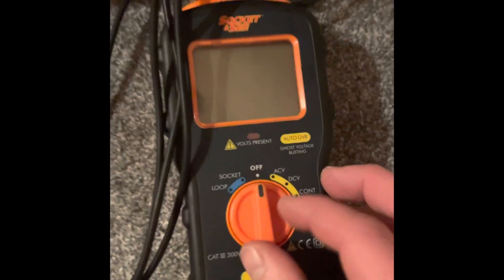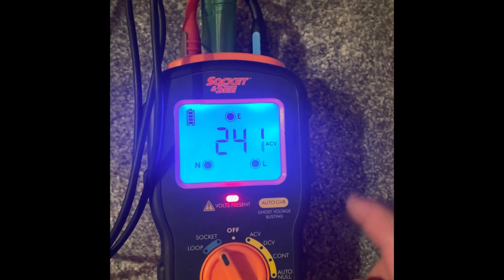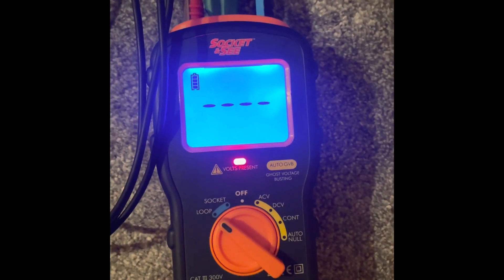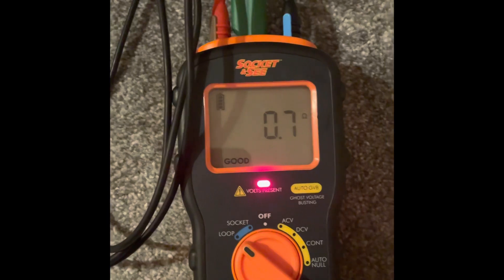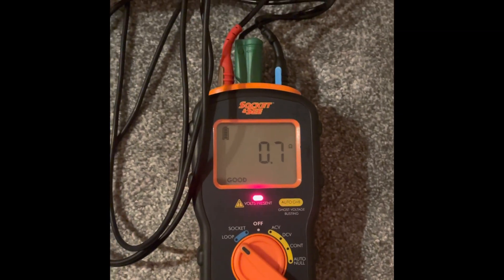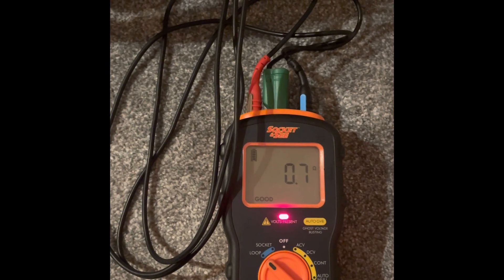Plug it in, turn it on, and the display tells us whether we've got 240 volts or not. It shows live, neutral, earth — all happy. Then we check the loop, which tells us it's good: 0.7 ohms resistance to earth. The main reason we do this is that if I was to get an electric shock, the current would rather go through the earth than bolt me, and the RCD would trip out.